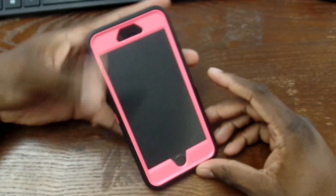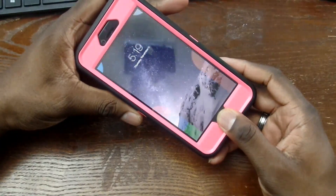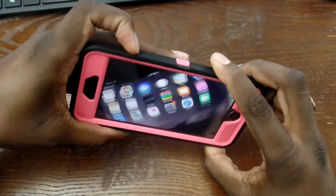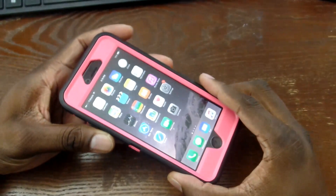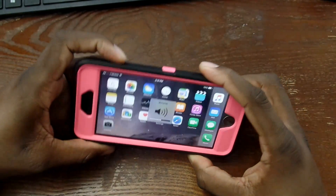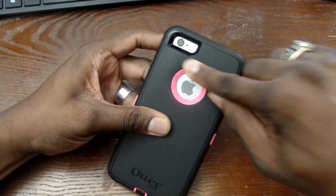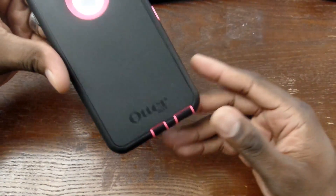Here it is in all its glory, actually on the device. Everything is very nice — the Touch ID works, the buttons work good. Volume checks out — everything looks good. Even though it's pink, there are different colors you can possibly get. I forgot to seat the back portion too — you gotta make sure that's in. You know you're getting OEM products when you order directly from Otterbox.com.